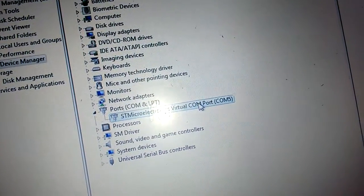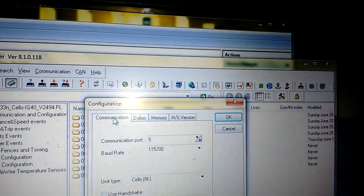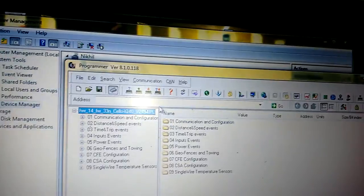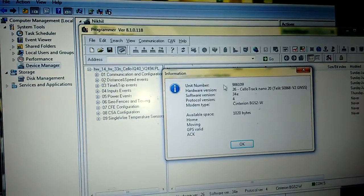We can see the device is connected at COM port number 5. We go into the programmer, select COM port 5, and then use the query tab to retrieve all the information regarding the device.